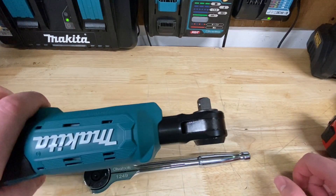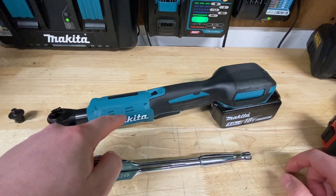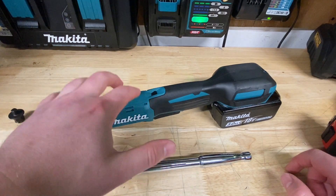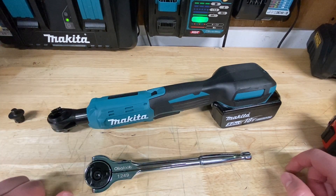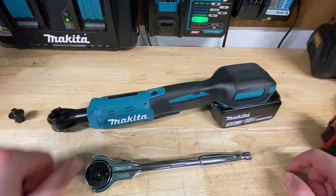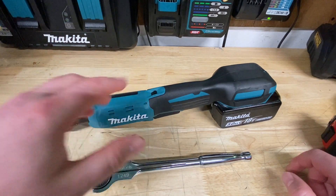That's about it, guys. Hope you enjoyed the video. Let me know in the comments if you've ever used this Makita ratchet, and how it's holding up if you're using it professionally. I'm really curious to see how it holds up as I go forward with some new jobs coming up next year. Don't forget to like and subscribe, and have a great weekend!